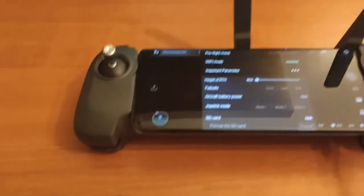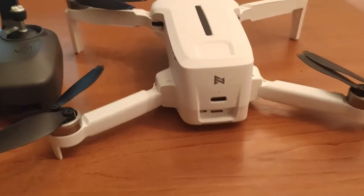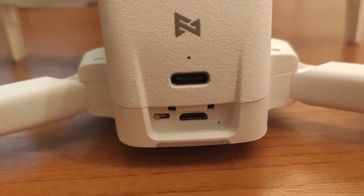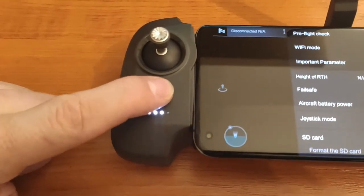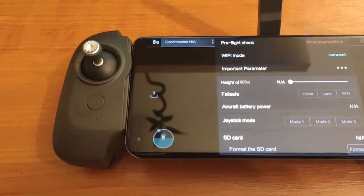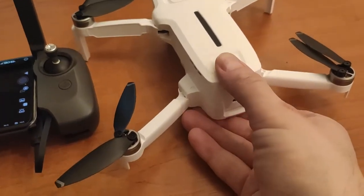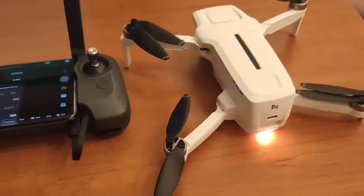We have the RC application - it is the drone in RC mode, not wireless. You can see we are not disconnected. Let's turn on the RC and turn on the drone and wait 10 seconds.